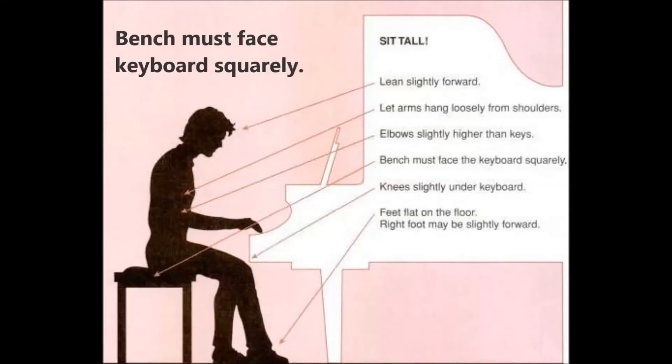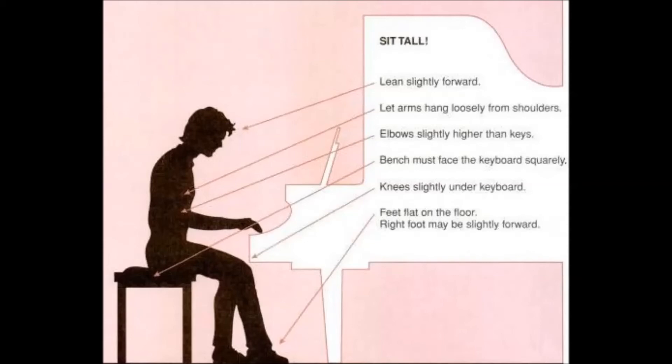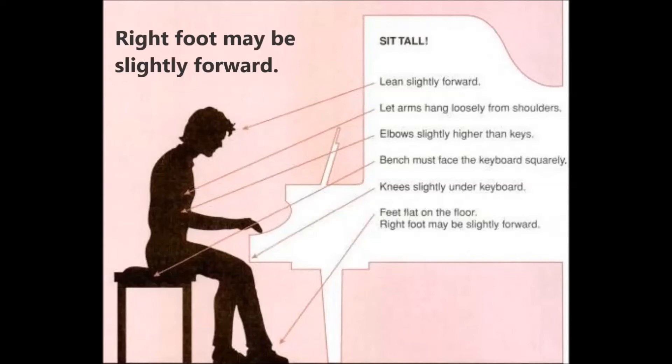The bench of your piano must face the keyboard squarely. Your knees should be slightly under the keyboard. Your feet need to be flat on the floor. Your right foot may be slightly forward.